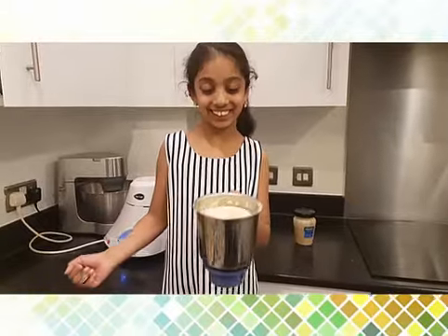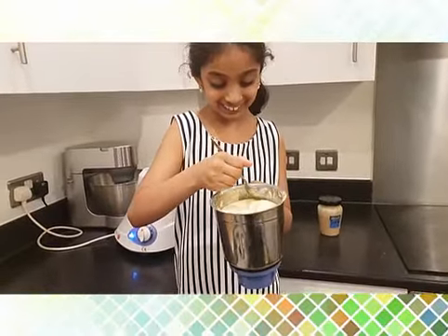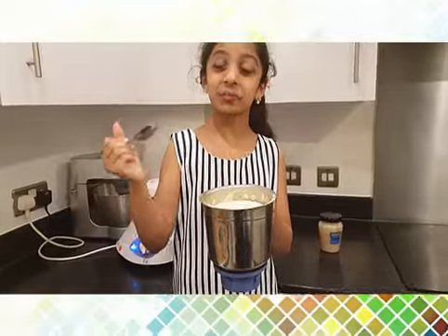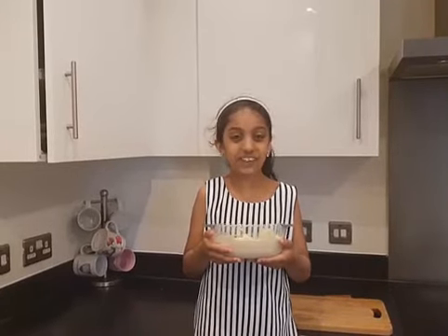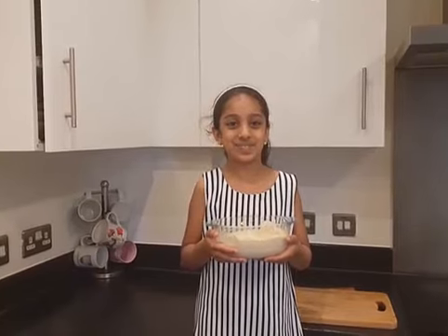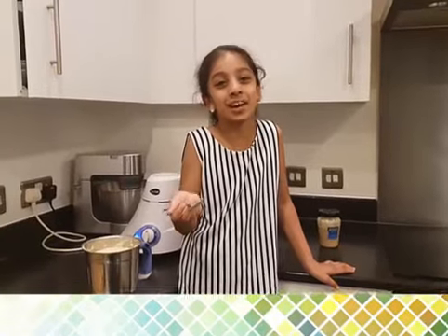See, it's nice and creamy! That tastes nice. Now let's leave this in the fridge to cool overnight. I'm going to ask my dad to make some zeddah bread — it's going to go really, really good with this.